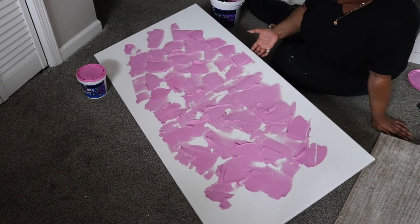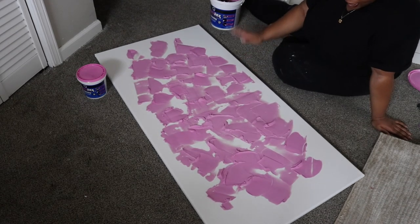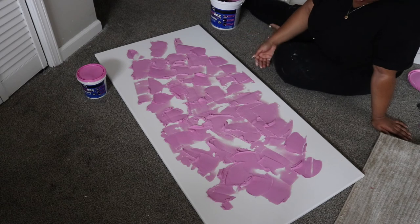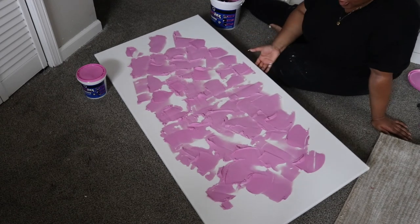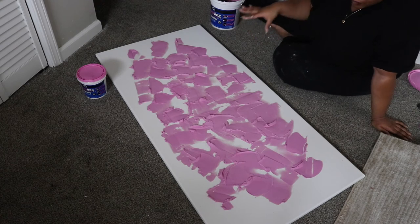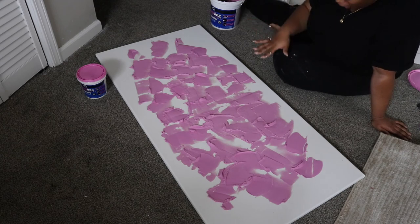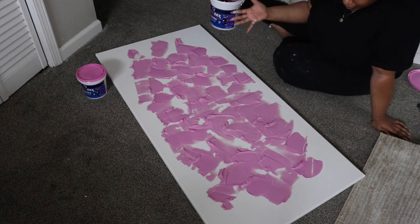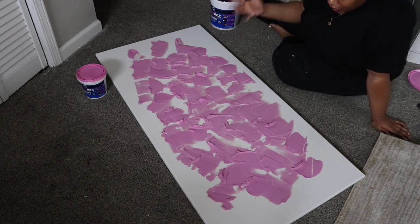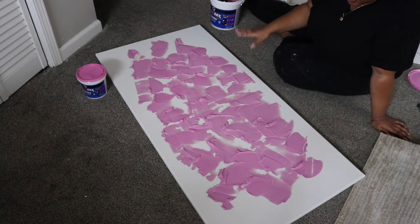Alright guys, I think that's all the spackle I'm going to add. Again, this is the dry time indicator spackle so it goes on pink, but once it's fully dry it turns white. So don't be afraid of the pink color — let it dry and it will turn white, and then you can move on to painting if that's an option for you. Once this dries I'm going to come back and show you guys what it looks like.